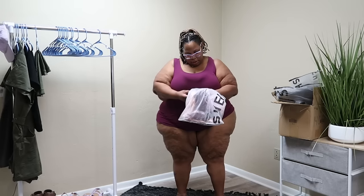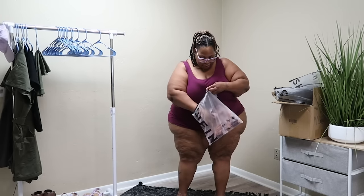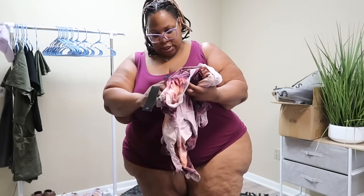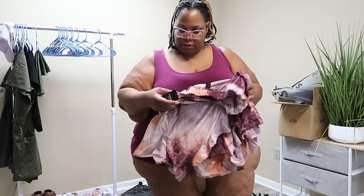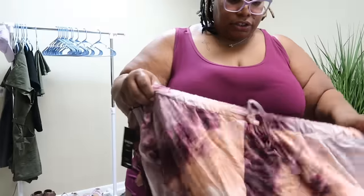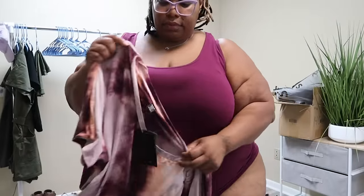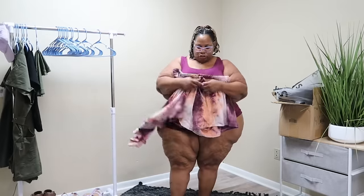This looks like a two-piece something. I got this in a US 22 to 34. Okay, so there's a tag — it's a short set, shorts and a shirt. Let's try this on. The drawstring works.